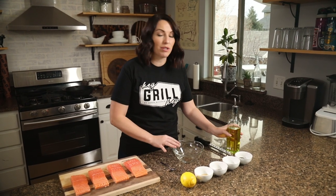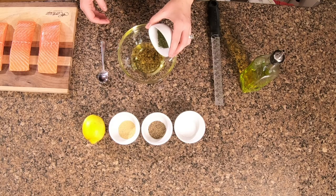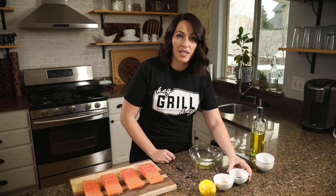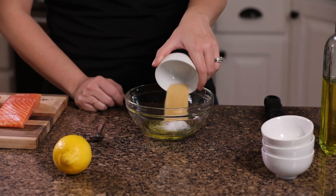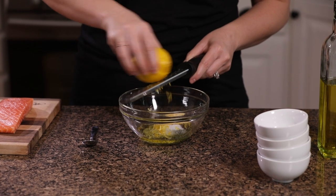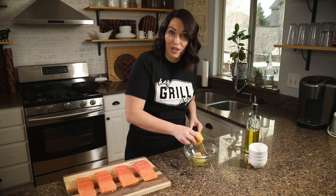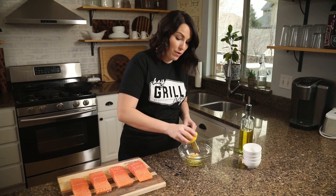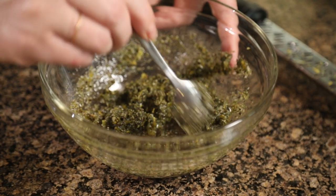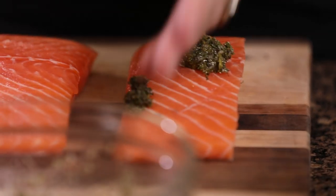We start with four tablespoons of olive oil, then add two tablespoons of dried dill, two teaspoons of kosher salt, two teaspoons of black pepper, two teaspoons of garlic powder, and the zest of one lemon. Save your lemon after you zest it — cut it in half and we're gonna take it out to the grill because I like to squeeze fresh lemon on the salmon while it's cooking. Mix it up with a spoon to combine.